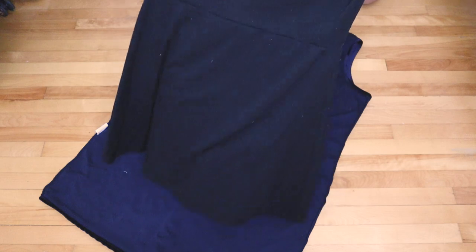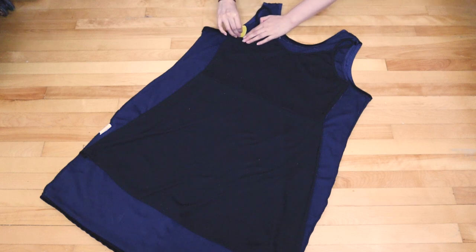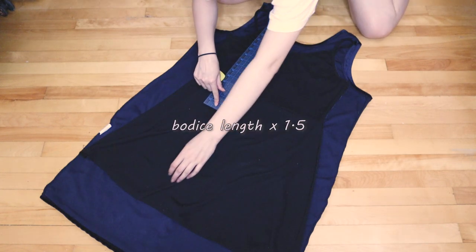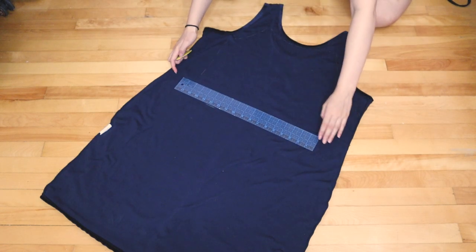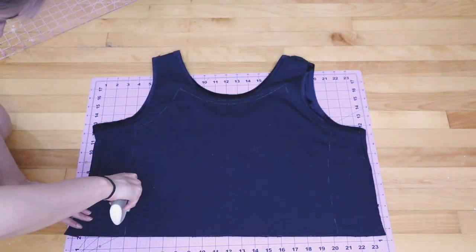Let's get started with the tutorial. I started by tracing out the top of a slip dress I already owned. If you don't have a slip dress, you can just use a camisole. We'll need some extra length added to be able to cinch it up later, so multiply the length by 1.5. My bodice was 10 inches, so the new length is 15 inches. Put a mark at 15 inches, trace the bottom of the bodice, and cut it out with half an inch of seam allowance.